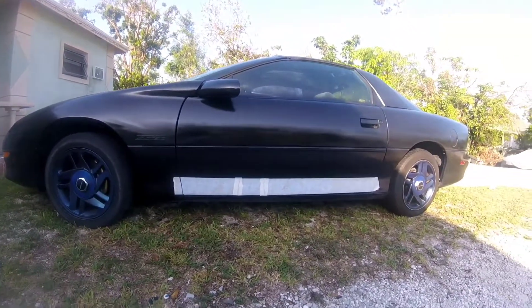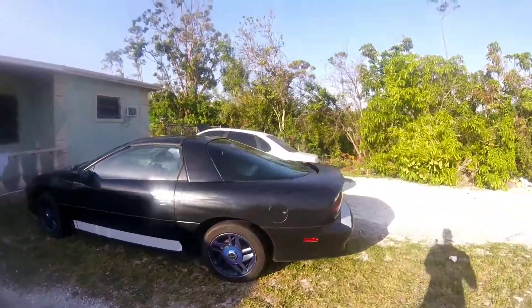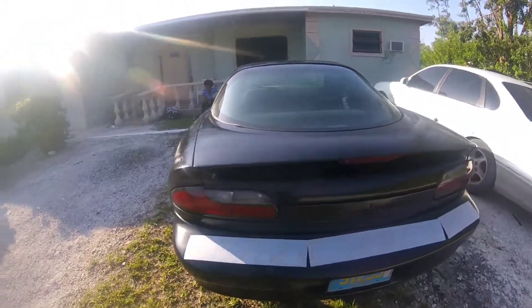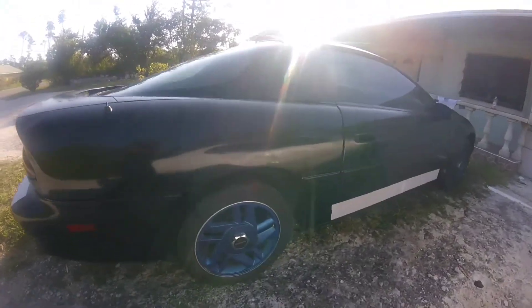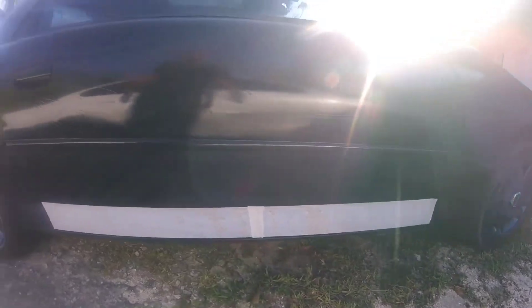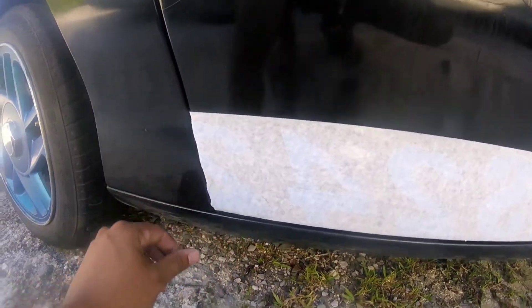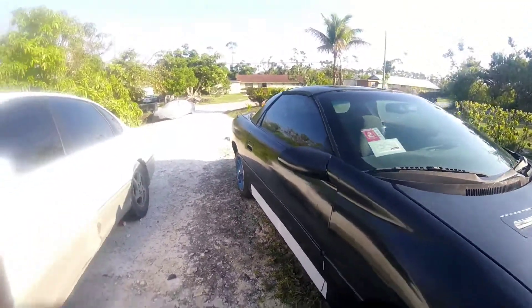Okay, so we have the stickers setting up on the car now. I'm gonna give them about an hour or an hour and a half to stick properly, and then I'm going to be revealing — or at least taking off the excess tape — so we can see what was left underneath. Some parts of it I didn't get too good, but hopefully it turns out good and I'm gonna come back when it's done.